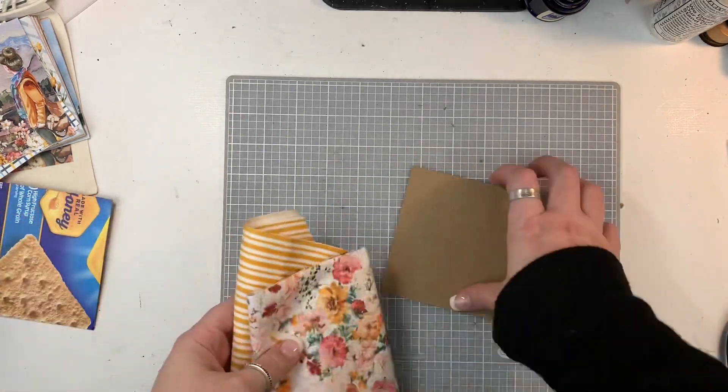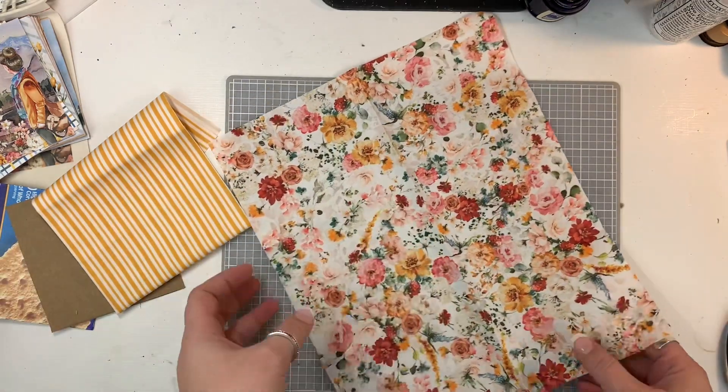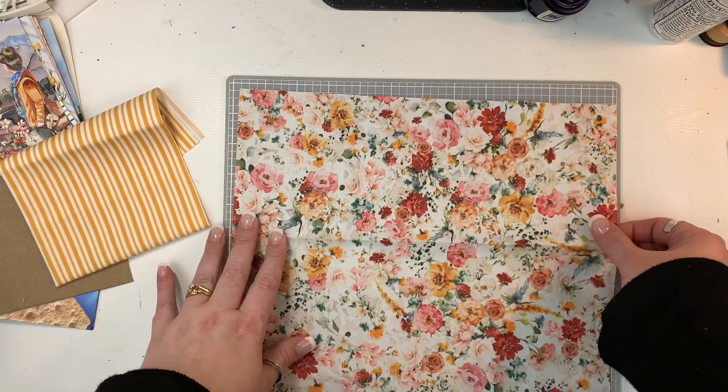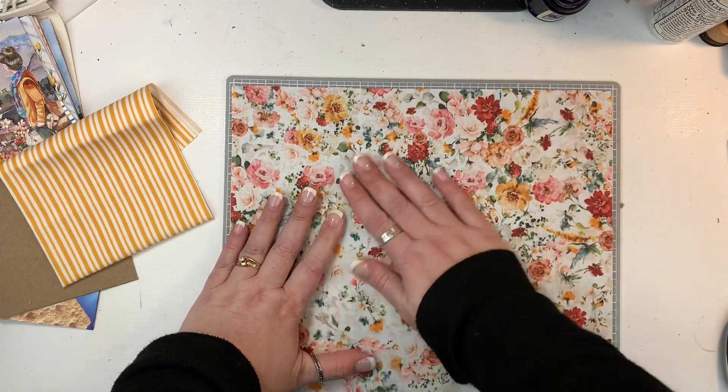Now I'm pulling out this fabric. This is also from the shop — it coordinates with the kit. They did it in packs of three this time, so there was this beautiful floral, these stripes, and then a little eyeglass pattern.